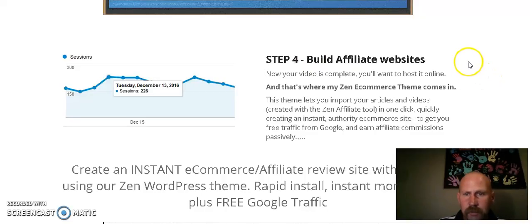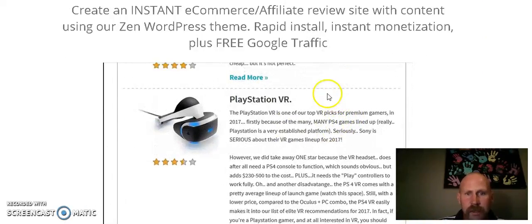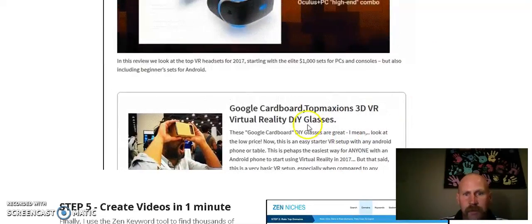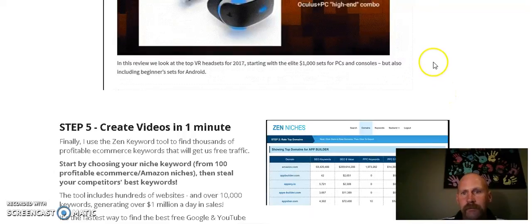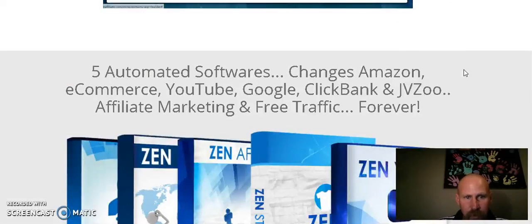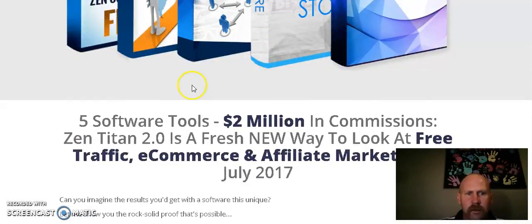There's going to be a link below this video for you to go ahead and purchase Zen Titan 2. The price is seven dollars — you can't beat that. For what you're going to pay, I feel it's 100% worth it. Here's just an example of the articles it's going to create for Google traffic — they're attractive, better than most things you see online. The videos are created in one minute, it's pretty awesome.